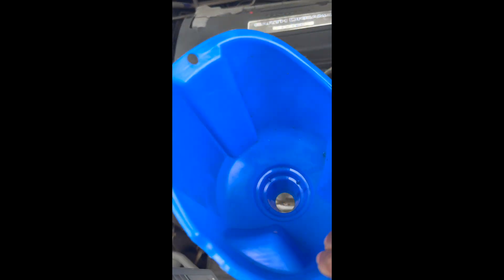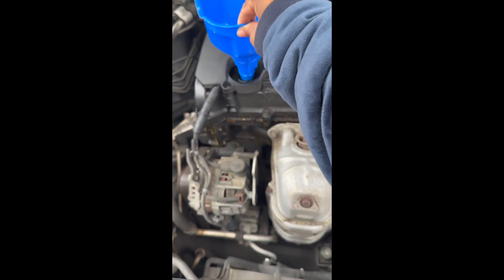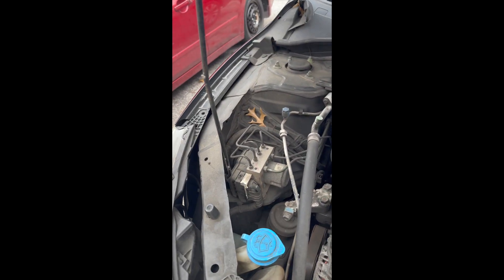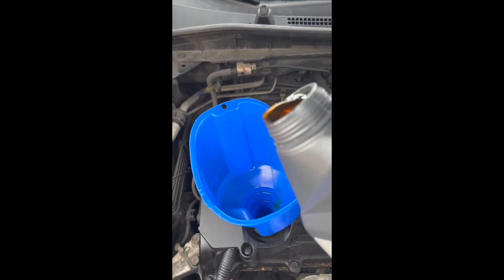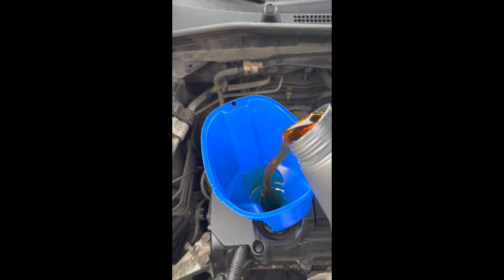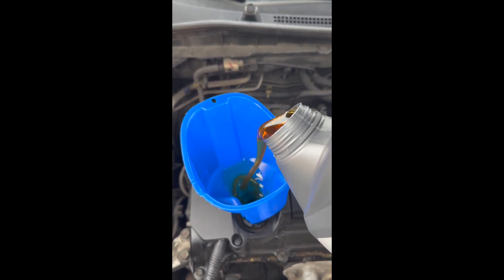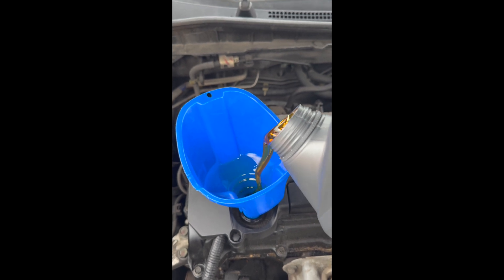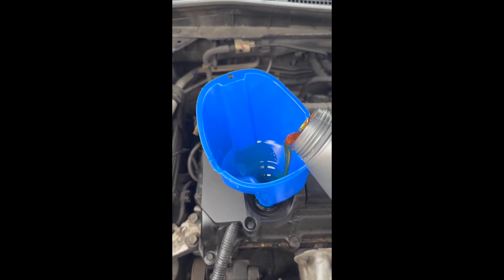I also have a funnel that I keep in the back of my trunk, and I added the oil to my engine. I know that whenever I go to the dealership or Jiffy Lube, they always add about four quarts of oil, so I tried to do four.